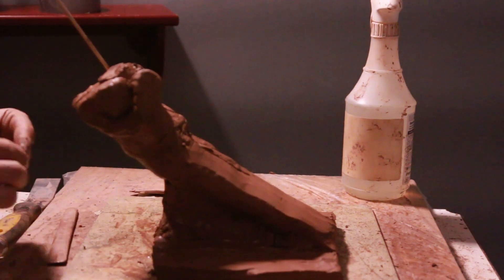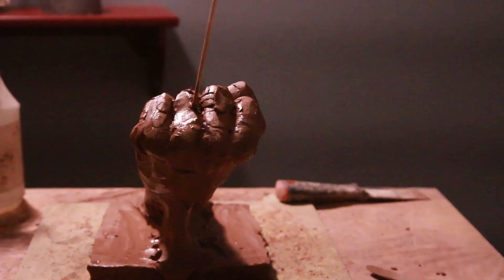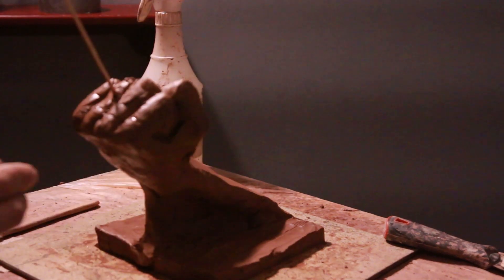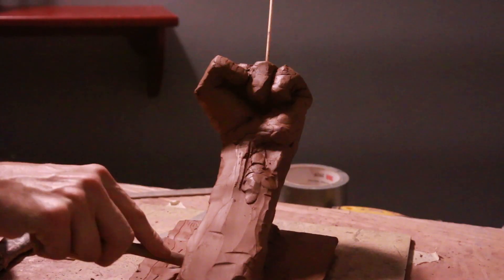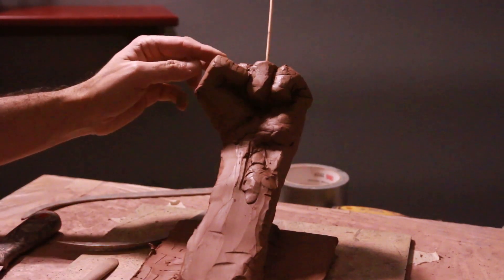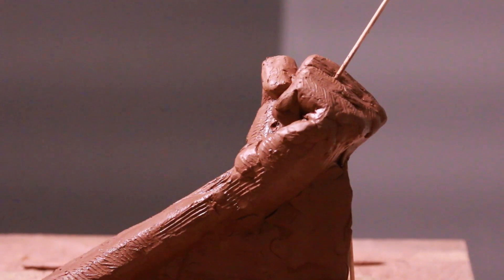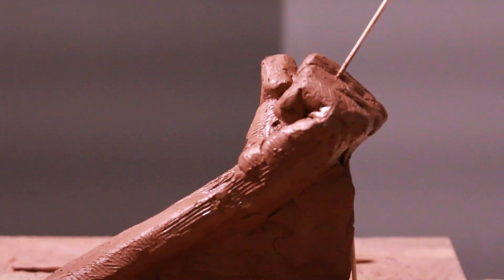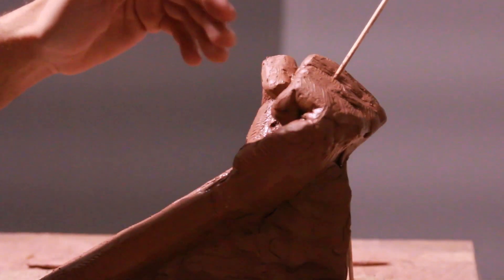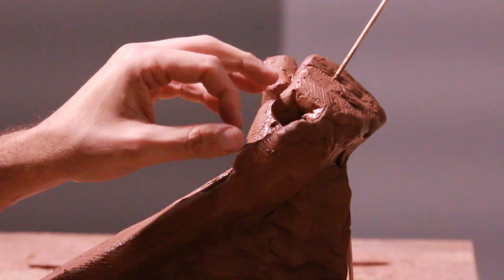I'm also looking at my knuckles — they go from the little one and taper up. Looking from here, I've noticed there's a little decrease, which means I have to add more clay on that knuckle and the index finger. I recommend using calipers to measure your own hand because you don't want the hand to shrink.